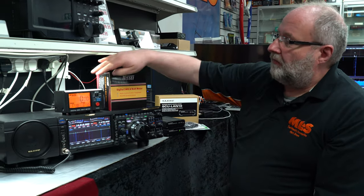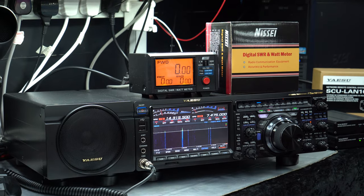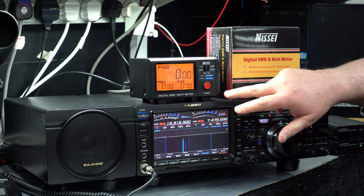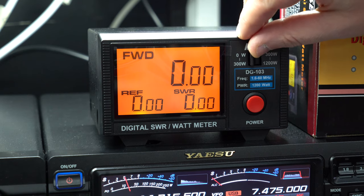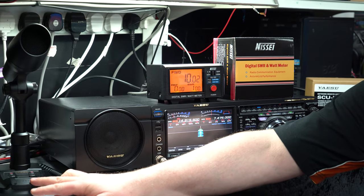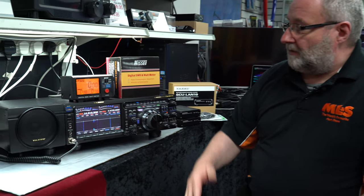While I'm over here, I'll also show you this Nissei SWR meter — this is the high power version of the 103. These are new in; Martin has done these for us and they're absolutely fantastic. They give you up to 1200 watts and at the flick of a switch you can go between the two ranges. Here you can see we're at just 10 watts with an SWR of 1 and zero reflective power, so that's all good.